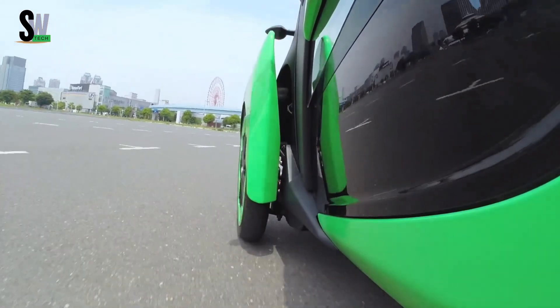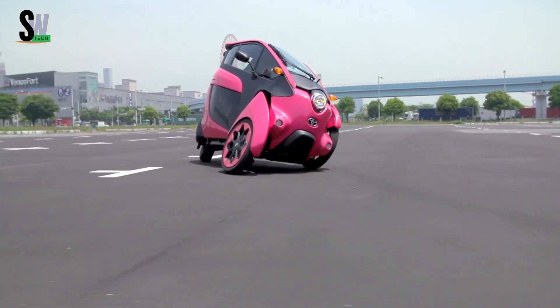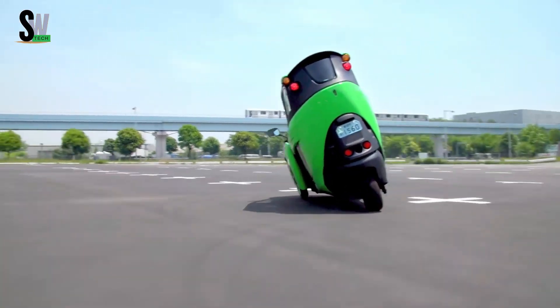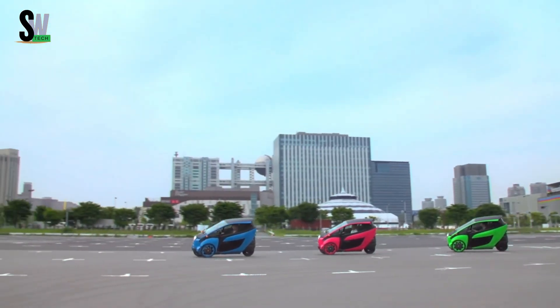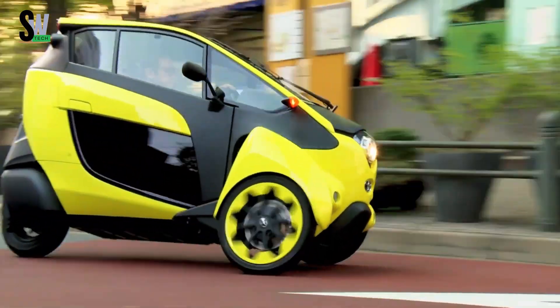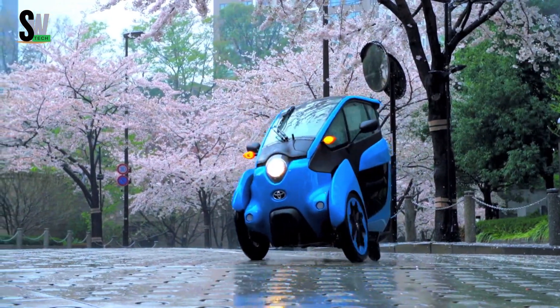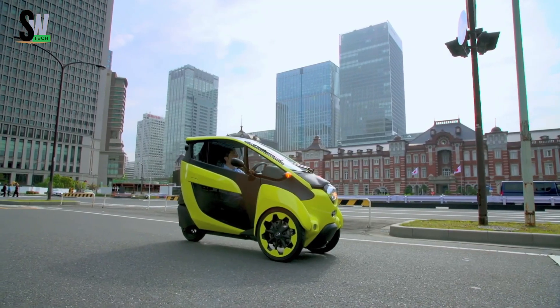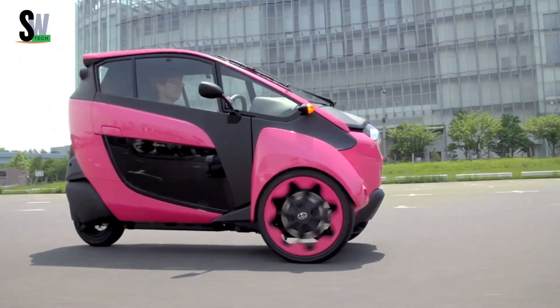Toyota I-ROAD — compact innovation for urban mobility. The Toyota I-ROAD is a three-wheeled electric vehicle designed to revolutionize city commuting by combining the agility of a motorcycle with the comfort and safety of a car. Powered by two 1.9-kilowatt electric motors located in the front wheels, it reaches a top speed of 45 kilometers per hour and offers a range of about 50 kilometers per charge.